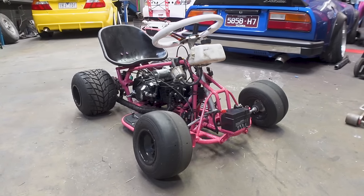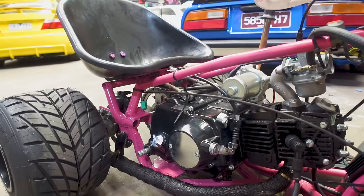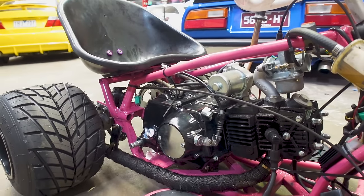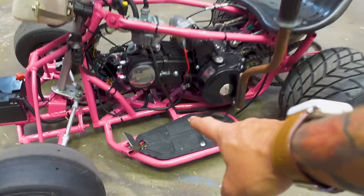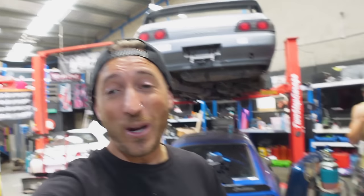This is our 125cc budget drift car. It started life as a kids quad bike and we've turned this thing into an absolute monster. It's got a manual four-speed motor with a clutch and it actually works really well. The problem is it works a little bit too well — when you're riding this thing you really have to watch yourself because it does wheelies, like literally throws you off the cart.